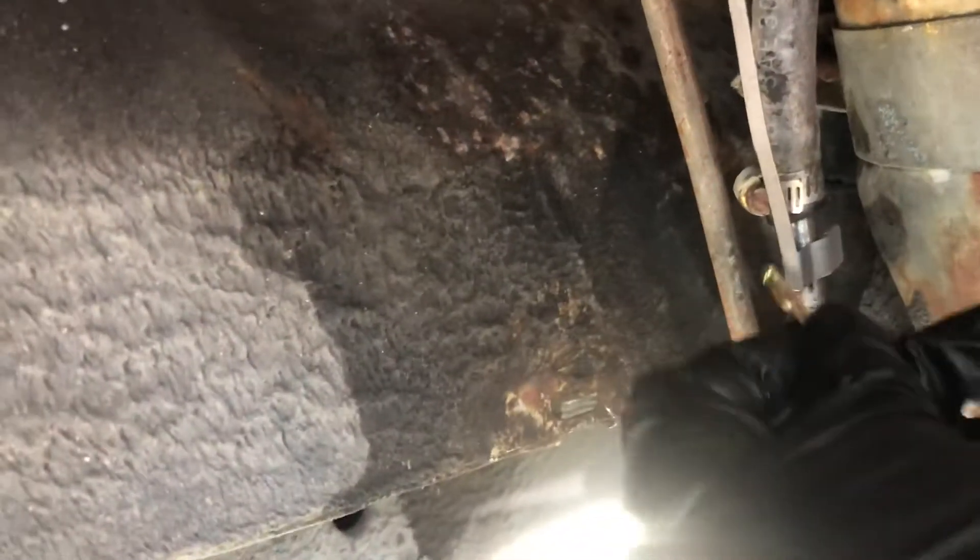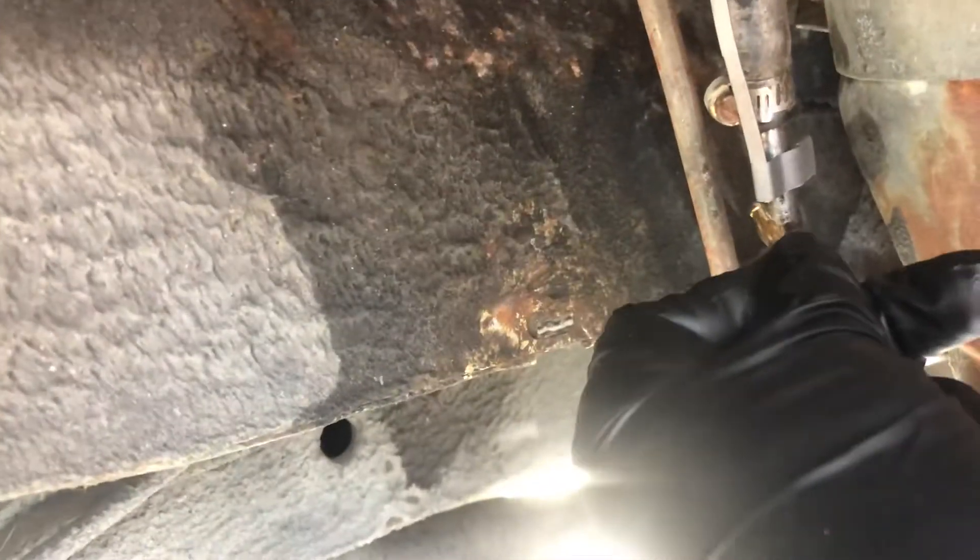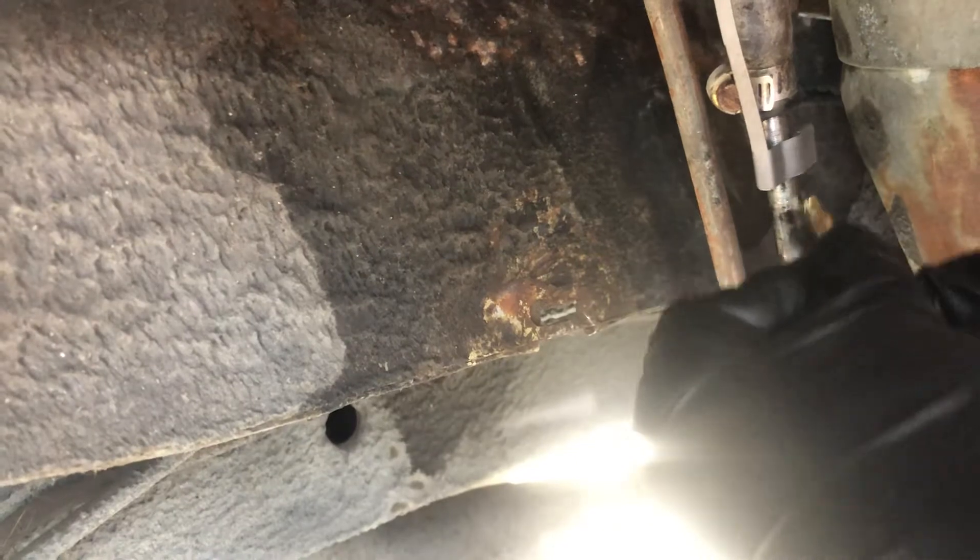Checked the ground on this guy. Before it would not do anything like that whatsoever — it would not get a ground at all. Now it's got really good ground everywhere along that whole strap.